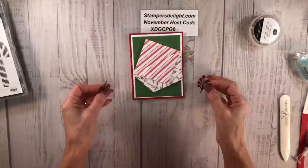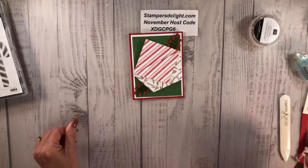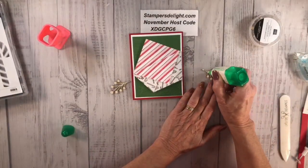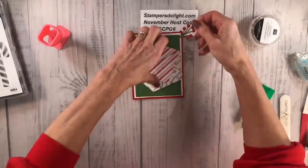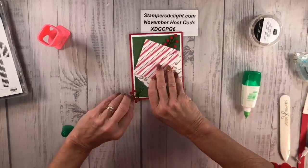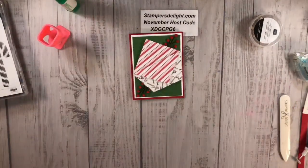Now these elements are going to go right here on the card. I'm switching to my liquid glue — I don't want to put too much on there. It'll take a couple of minutes to dry, but I'm going to tuck that right back there, and do the same thing on this side.